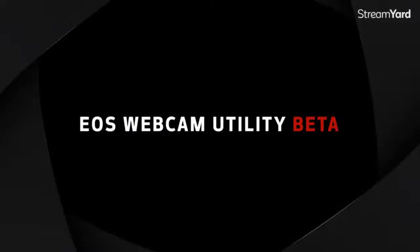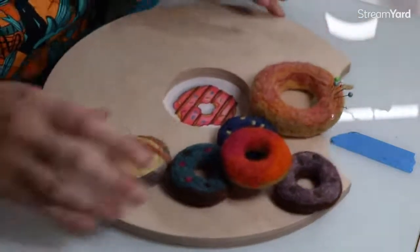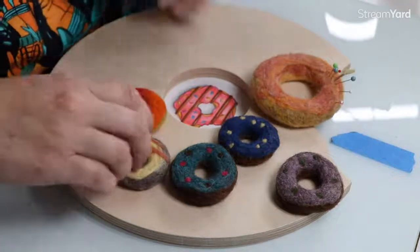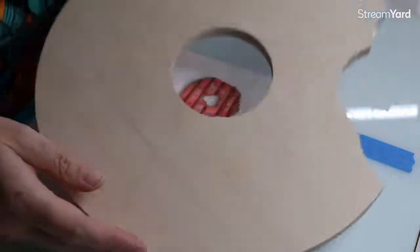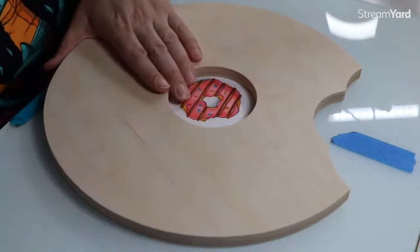I'm just going to switch my camera view here really quick. If you know me, you know this about me - you can see I have a thing for donuts. I have these little felted donuts that are really fun that I make. And I have this amazing wood panel I'm excited to use - I'm going to do some acrylic painting on it.